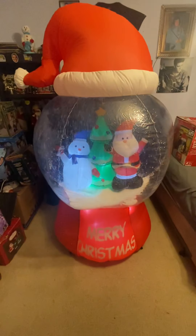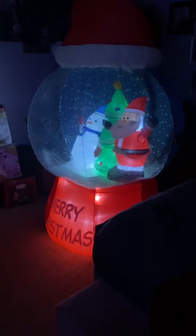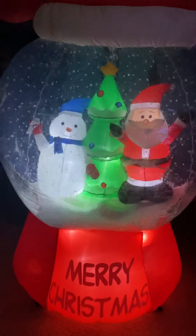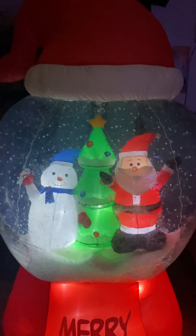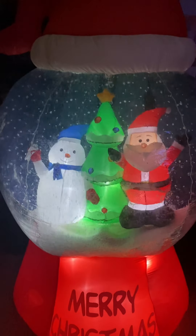There it is. Kitty's interested in the snow, but that's what it looks like in the dark. Thank you so much for watching, and peace out.